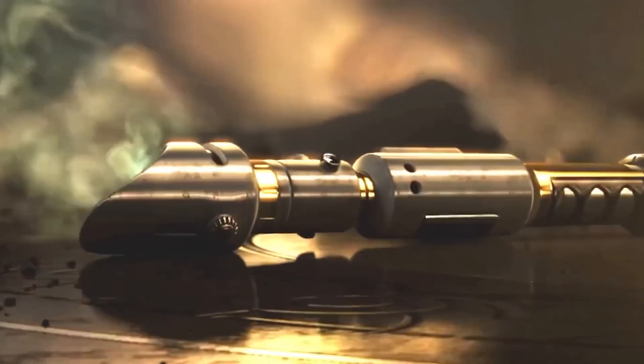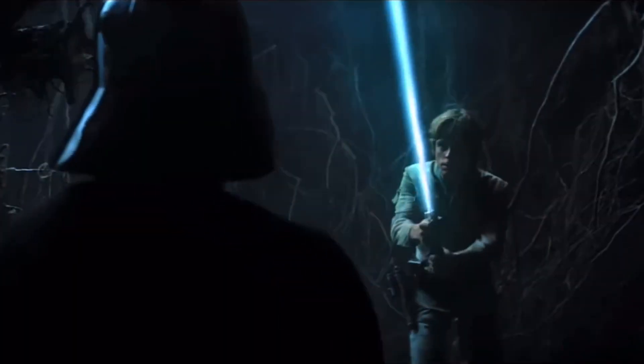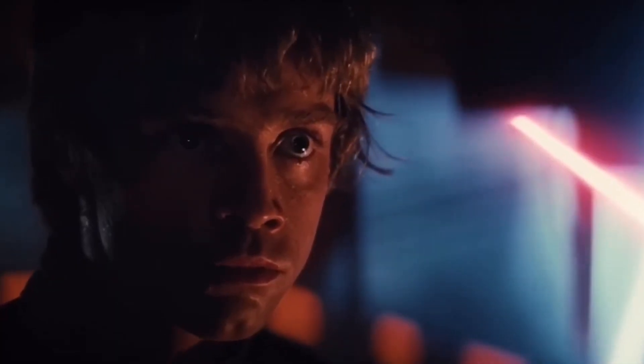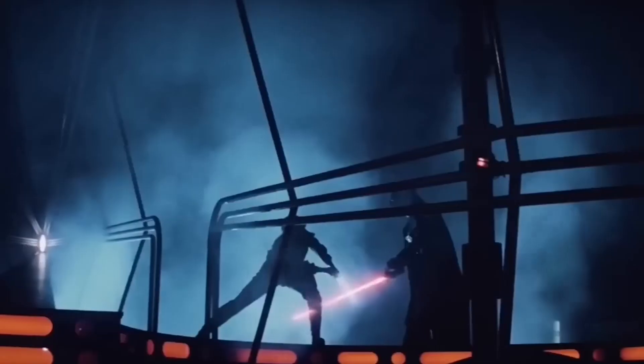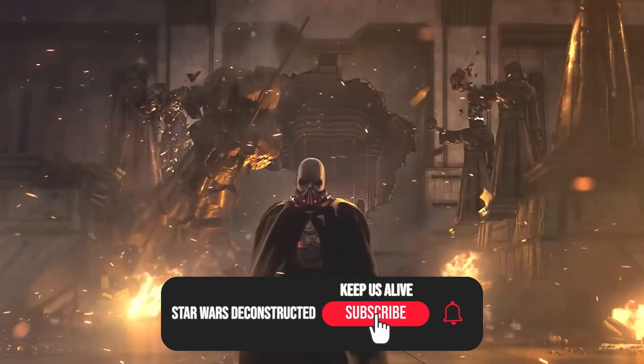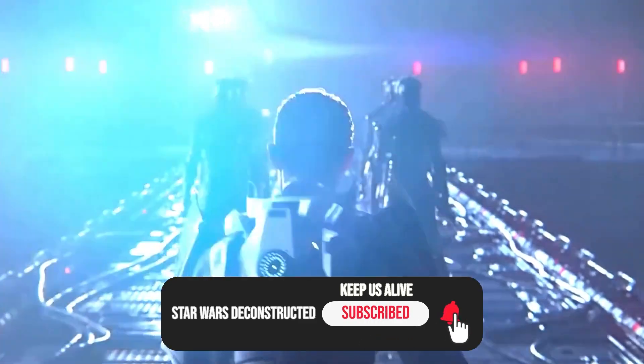When Luke Skywalker first laid eyes on his father's lightsaber, he was captivated by its elegance and power. As Obi-Wan Kenobi explained, it's an elegant weapon for a more civilized time. Little did Luke know that this was just the tip of the lightsaber iceberg. Welcome to Star Wars Deconstructed.